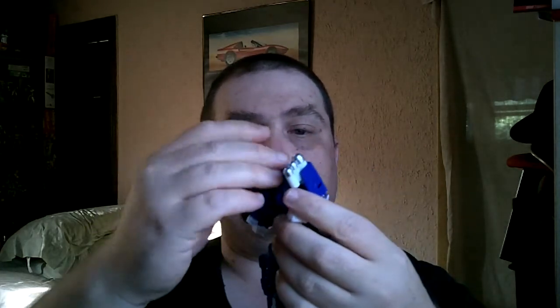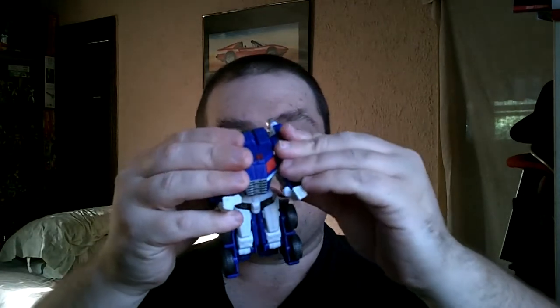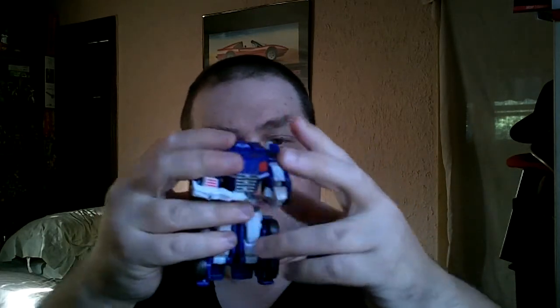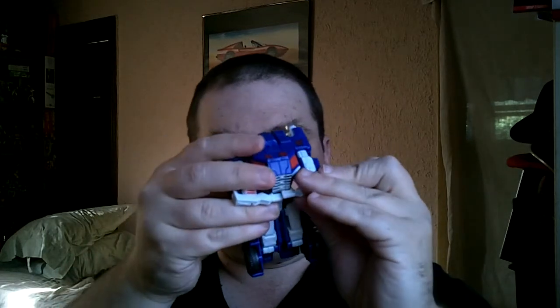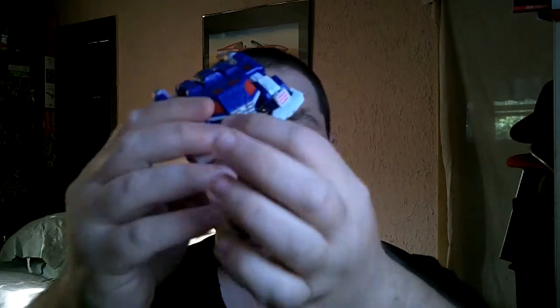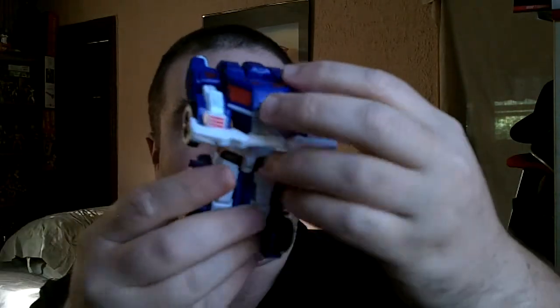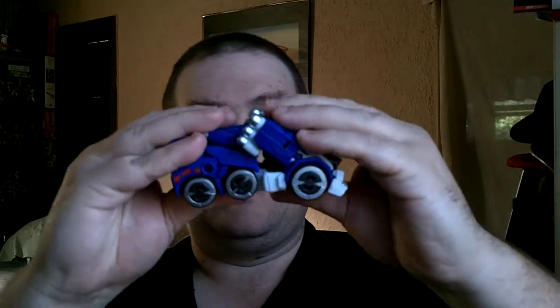Alright, back here you want to pop that loose, fold it down, and when you do, the joints of the arms all fold in. There are little tabs that will tab into slots on the side. Go ahead and rotate the front bumper out like so, and tab it in. It's kind of hard to do upside down and backwards. Tab it under like so, then back here just fold this up and that will tab into the back.